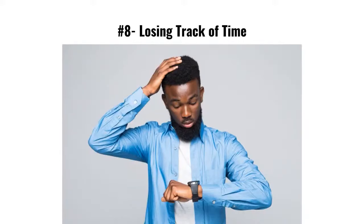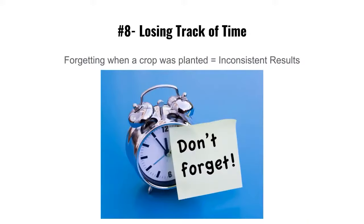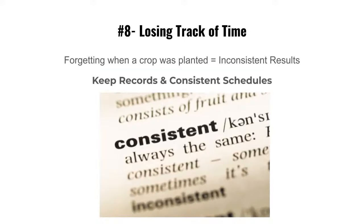Mistake number eight: losing track of time — not knowing how long they've been in germination or when you planted them. Forgetting when a crop was planted gives you inconsistent results: leave them in germination too long and you get mold; pull them too early and growth isn't right. Keep records and consistent schedules.